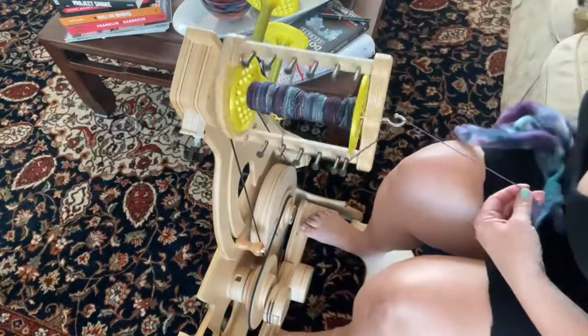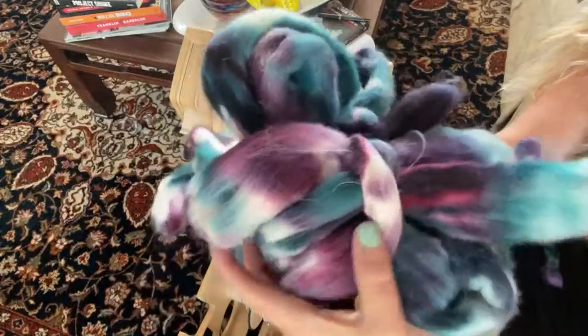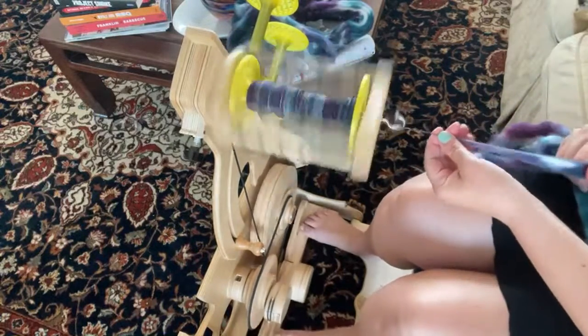So this is something I'm spinning up. I think I'm just going to chain ply the July Braid Club braid. You can see it — I think we called it Dreamscape. It's just these really pretty teals and purples with some of the natural white showing through. That's what I'm working on, and this is merino — the extra fine merino — so it's very soft.